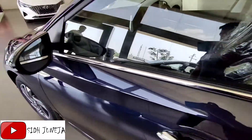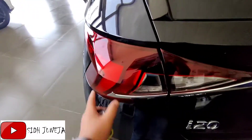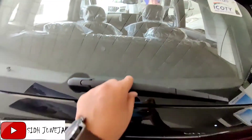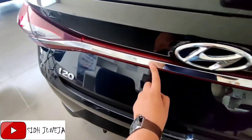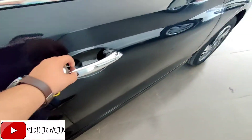When we go to the back, you will get LED tail lamps, I-20 badging and Hyundai badging. You will get the defogger and rear wiper option, and here you will get all the chrome finishings. Also, there is a request sensor — if we see, there are two request sensors here.